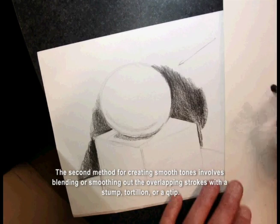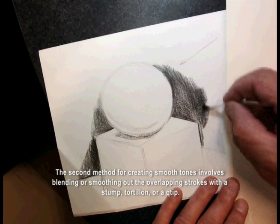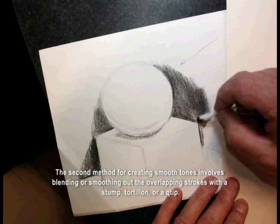The second method for creating smooth tones involves blending or smoothing out the overlapping strokes with a stump, tortillon, or a q-tip.